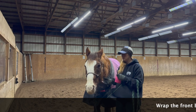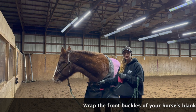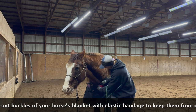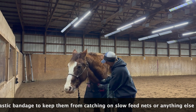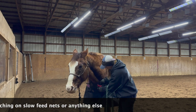One little tip you can do if you use any sort of a slow feeder net or slow feeders with your horses is to wrap their front buckles in vet wrap, so that way they are protected from those buckles getting caught on the nets and them getting stuck or ripping or tearing your blanket.